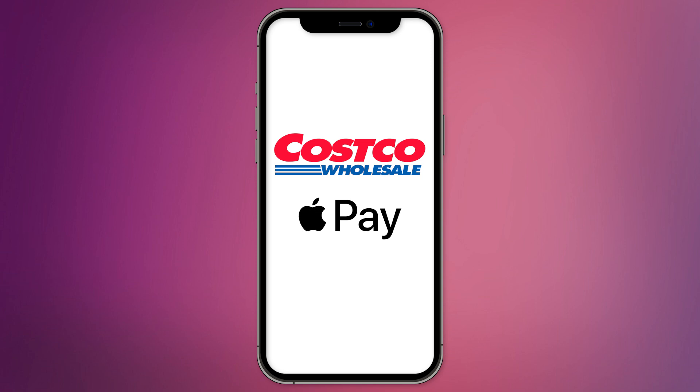Today, I'll guide you through the process of adding your Costco card to Apple Wallet.